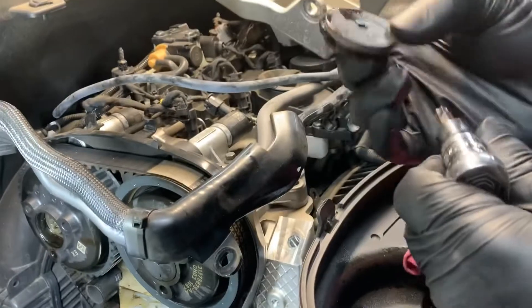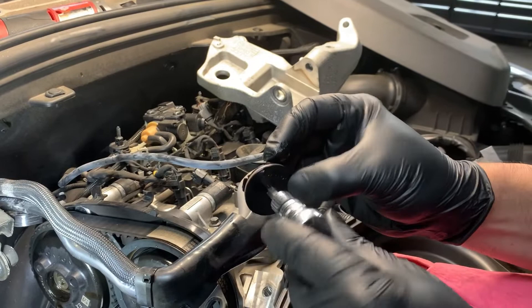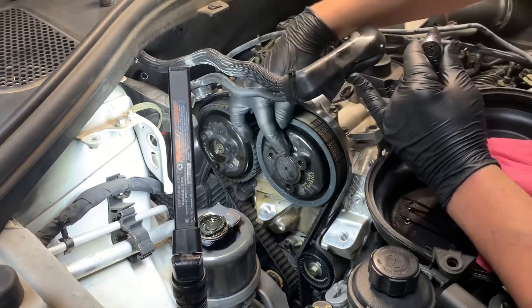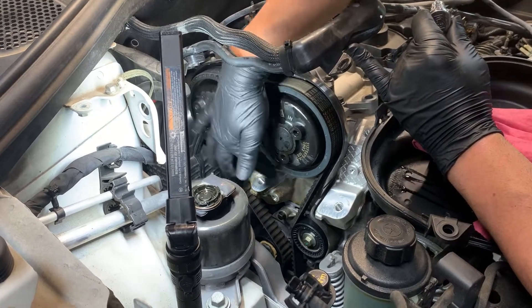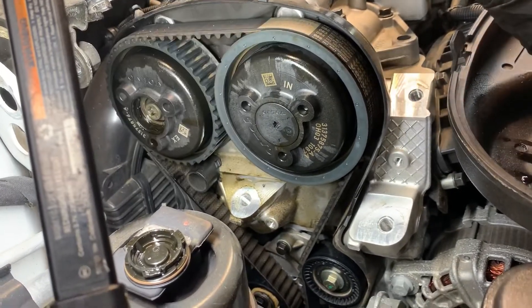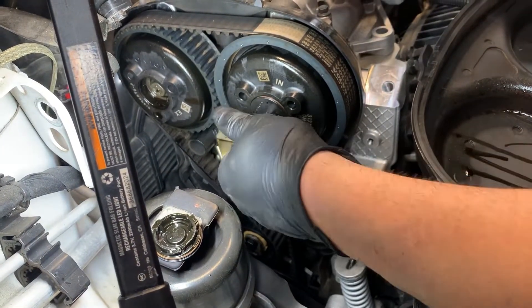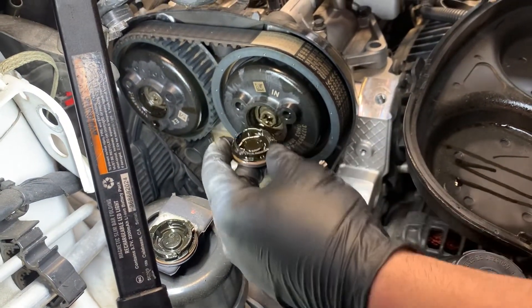They're just like quarter-turn fasteners. You put a T40 Torx in there and turn them left a quarter turn and they come out. I've got one out and you can see the bolt for the cam pulley there. On the intake side I haven't removed it yet, but you can see how wet the pulley is and how wet the front of the engine block is with engine oil. We will clean this off, of course. Turn it counterclockwise and you can see all the oil.